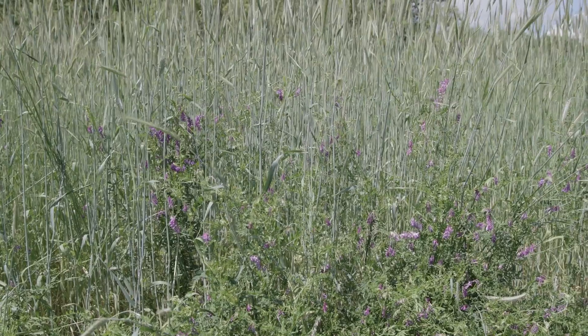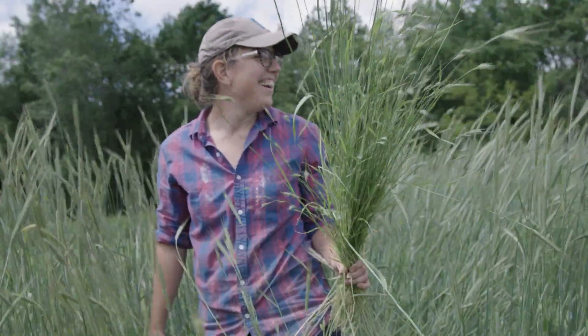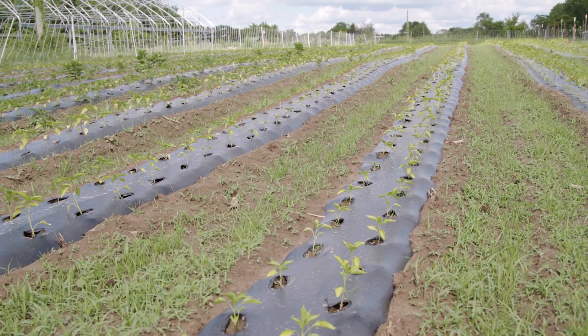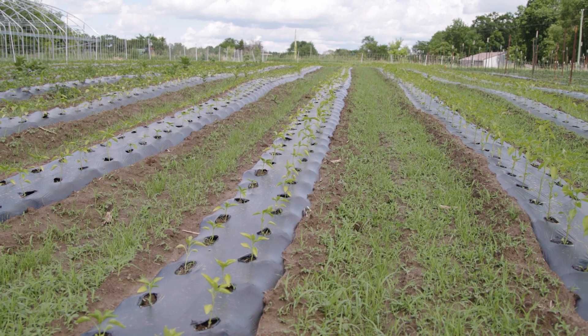As a vegetable farmer, winter rye is a great entry cover crop. But think through your systems — observe your crop rotation system. First, build a crop rotation system, and then observe what are those windows where there's nothing in the ground and how can I fill those windows.